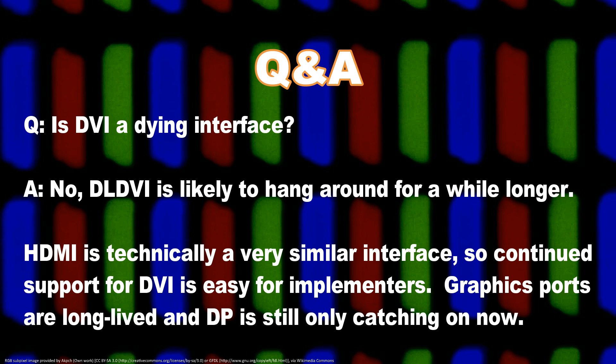Isn't DVI a dying interface? No, DVI is not a dying interface — it is a mature interface. Traditionally, ports on graphics cards last a long time. You can still buy cards with VGA output. DisplayPort came out some years ago and is still in the catching-on phase. We expect dual-link DVI to be on graphics cards for many years to come. If it's not, we'll make an adapter that will change HDMI 2 to DVI at full speed, at low cost, relatively.